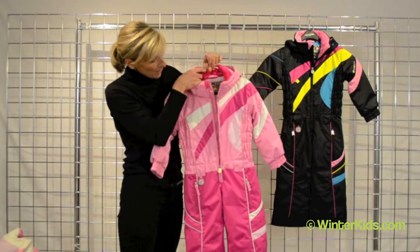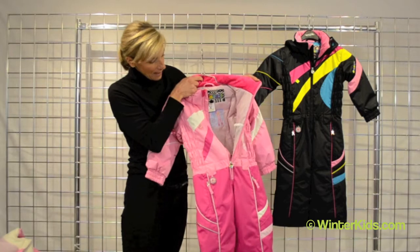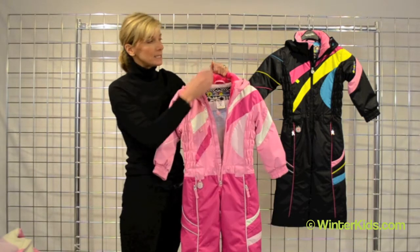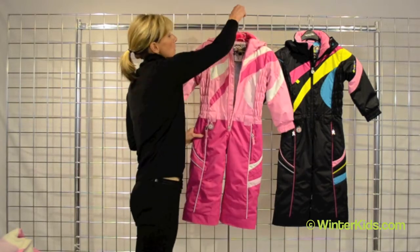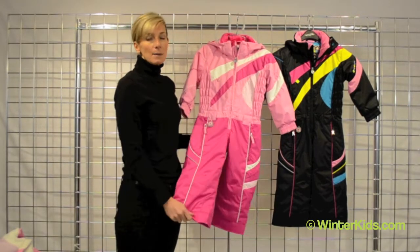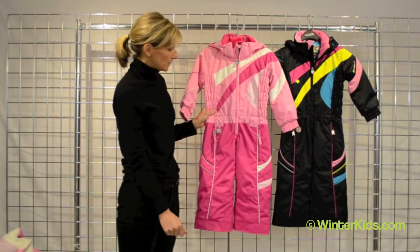When you open her up, you'll see a nice stow pocket on the inner left chest and she has a really deep zipper so she's easy to get in and out. We always offer extra insulation in the core of the body as well as the pant leg to keep really toasty warm.